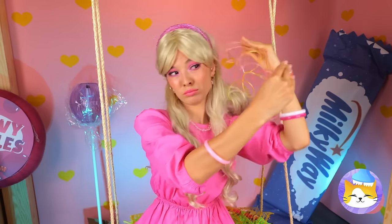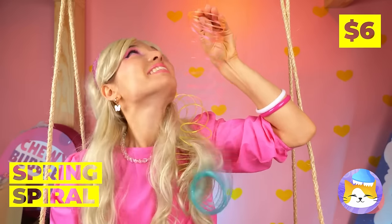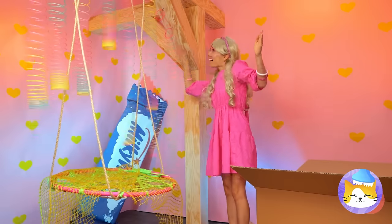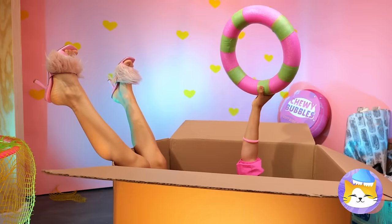Hey, what's in your hair? A spring spiral. Let's hang a bunch of these too. Hey, watch out. Look, a wheel.